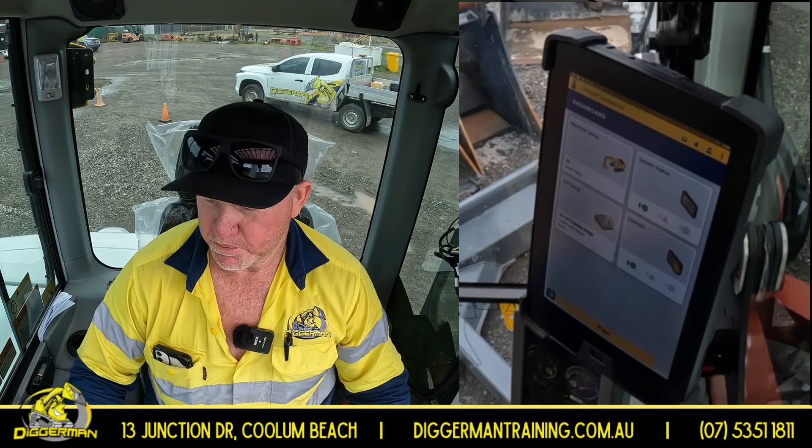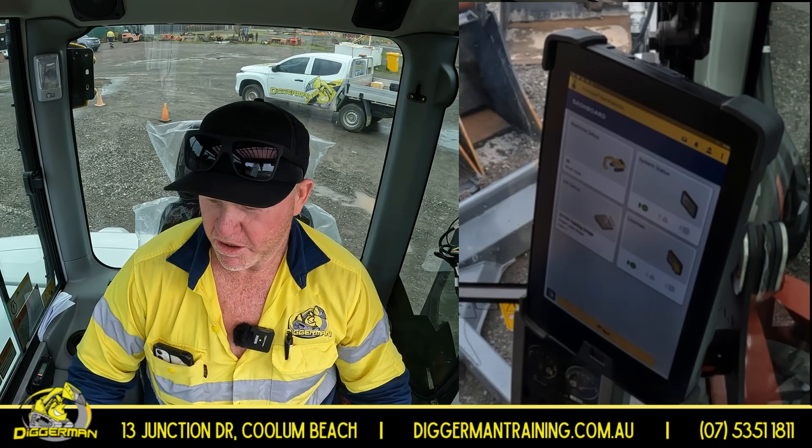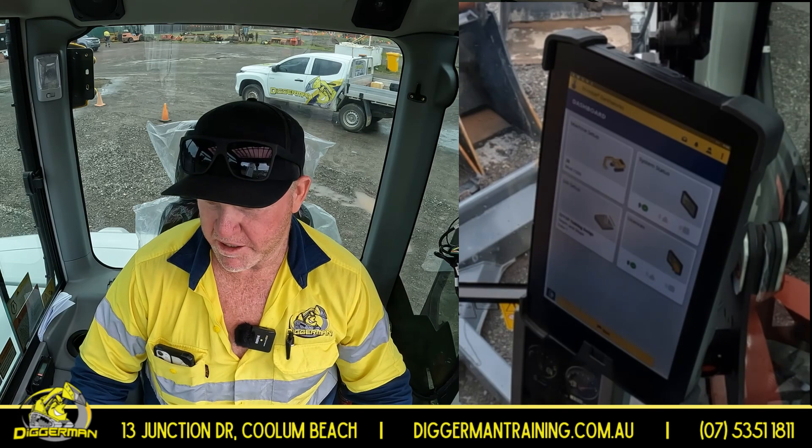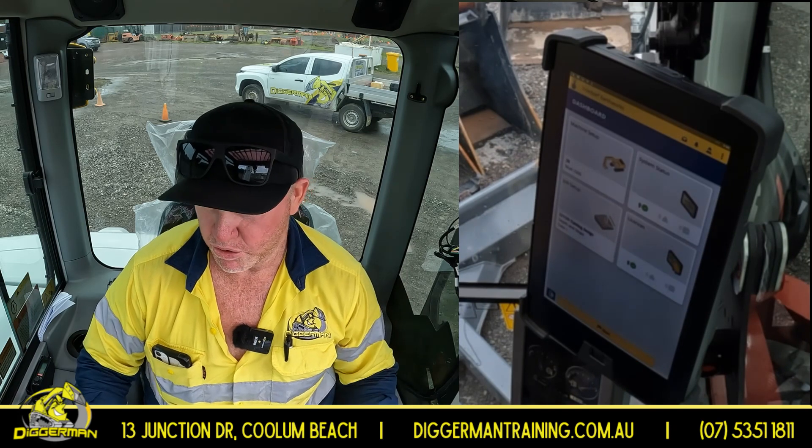G'day. I'm here today to give you a brief run through of the setup and settings on this Trimble 3D Earthworks that is going to help you during your practical and theory assessment. Just a short video.